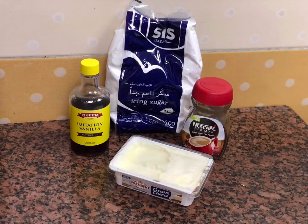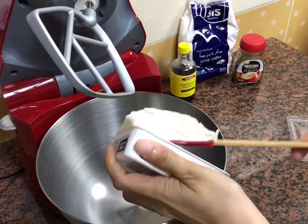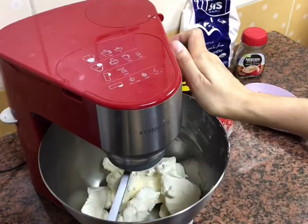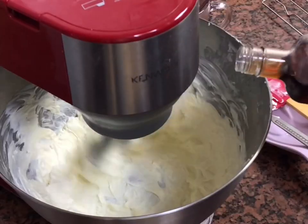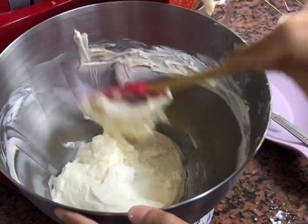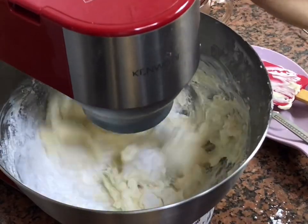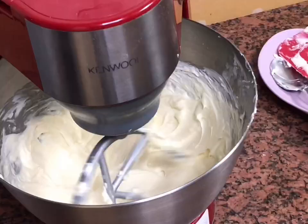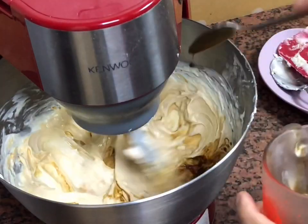Now it's time to prepare the icing — very simple. I'm again going to use my stand mixer with the paddle attachment. I'm going to cream the cream cheese, followed by vanilla essence, then give the bowl a good scrape. I'll add the icing sugar now and give it a good whisk again.